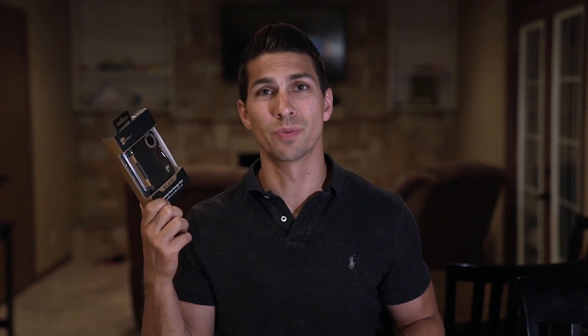Now I'm not being paid to make this video. However, PolarPro did just send me their new Slate SD case to try out, and I must say this is a huge improvement over the little case I've been using for the last couple of years.